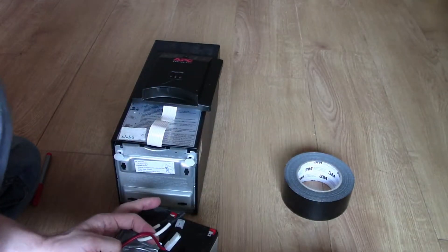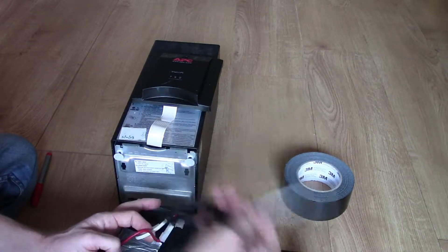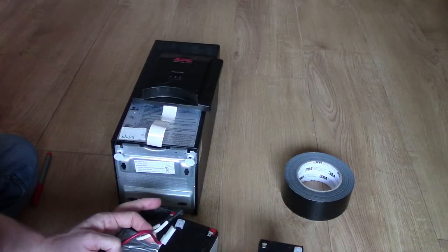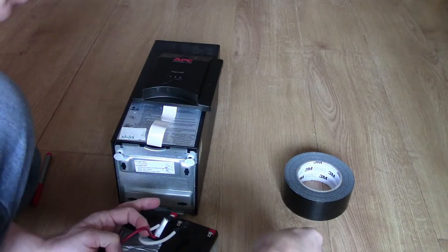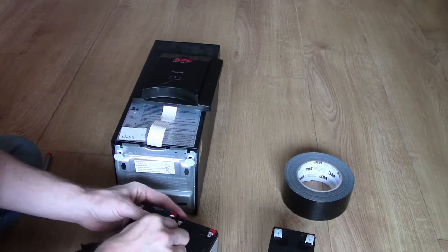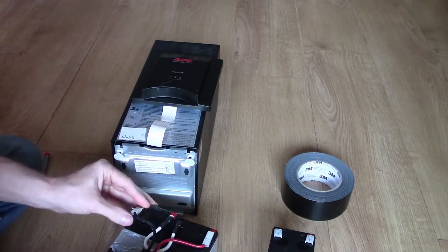There's still a risk with the old battery — it's still got a charge in it. If you drop something metal like scissors or screwdrivers on those connectors, you sort of make a mini welder. So put those protectors on, then push the new connectors back on.